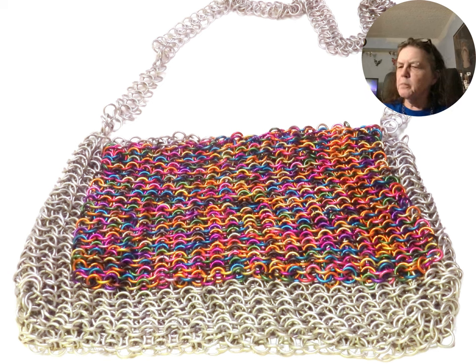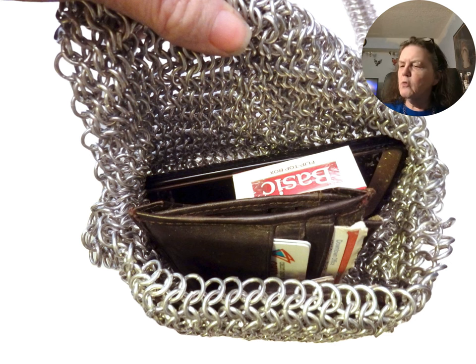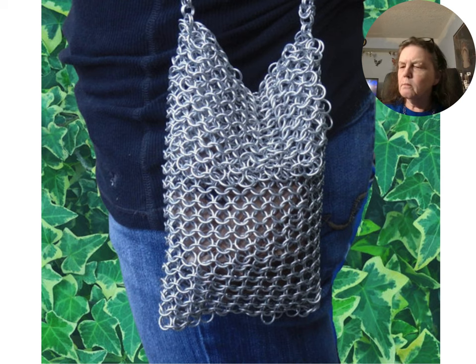I use jump rings to reproduce chainmail bags. Purse kits can be added to the chainmail bag to create a more modern looking purse. Small chainmail bags can be used to carry modern amenities, for historical recreation, or everyday cosplay. A larger chainmail bag can quickly hide everything.